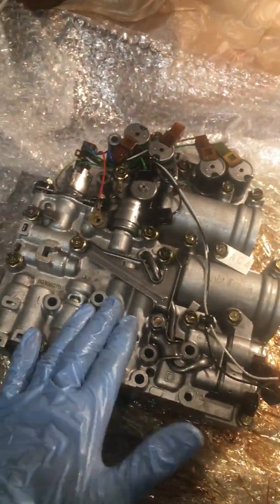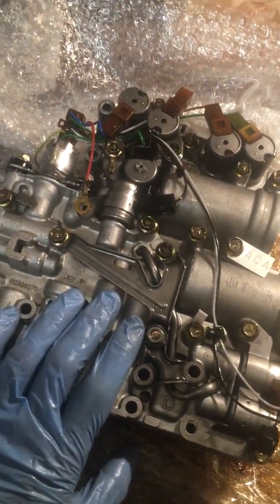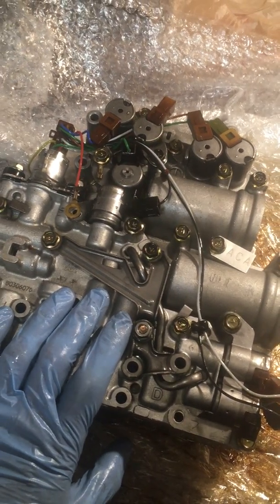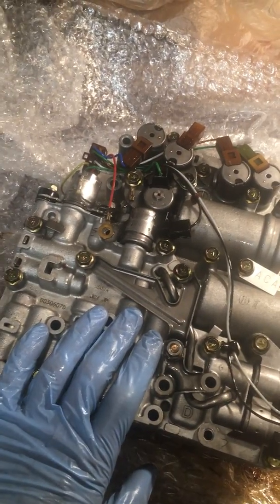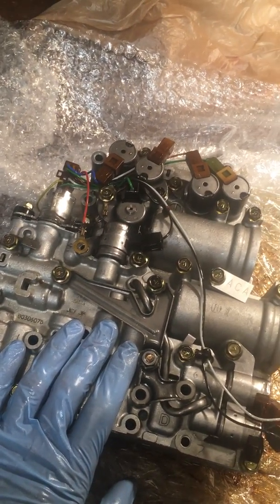I kind of went at an angle from the side a little bit to get past the AC condenser line. If you have no AC, or it's broken, or you need to recharge it anyway, you might as well take that line off to make this job a little bit easier — but it's totally doable with it in there.